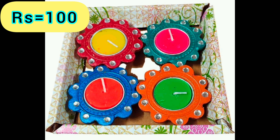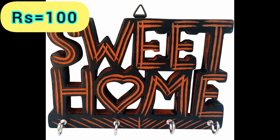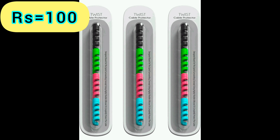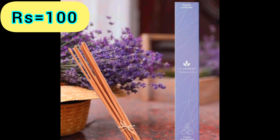Tealight Candle Holder — Product Link is given in the 34th Link. Flower Candles — Product Link is given in the 35th Link. Hanger — Product Link is given in the 36th Link. Spiral Cable — Product Link is given in the 37th Link. Cha Candle — Product Link is given in the 38th Link.